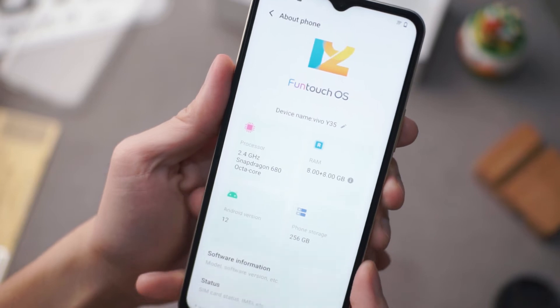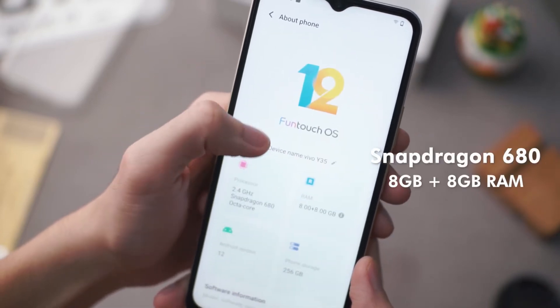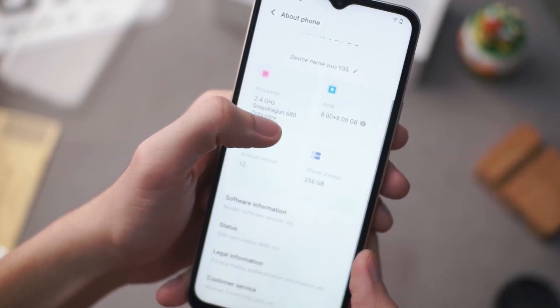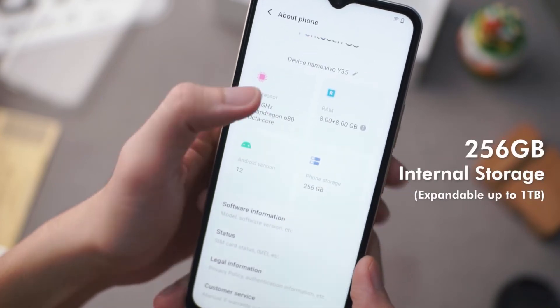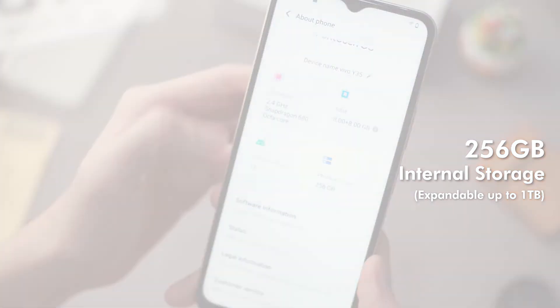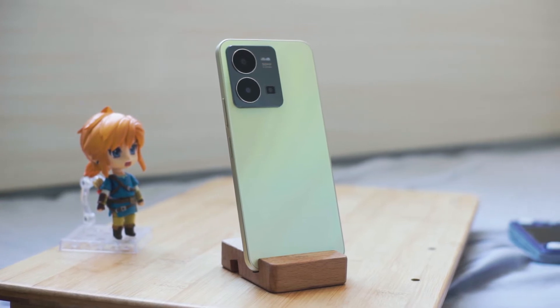Now taking a look at the specs, the Y35 is loaded with a Snapdragon 680 chipset with 8GB of RAM and 8GB of extended RAM. It also comes with 256GB of internal storage that is even expandable up to 1TB. As of now, this might be the largest storage and RAM option that I am aware of in this segment of budget phones.